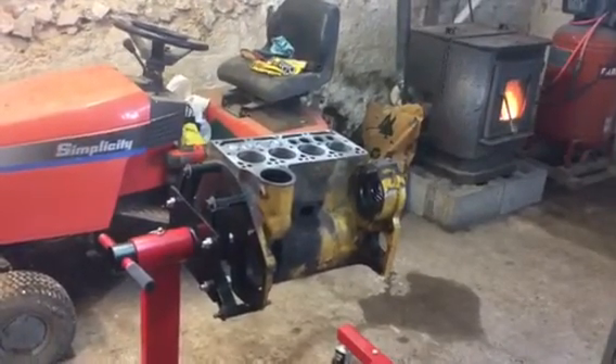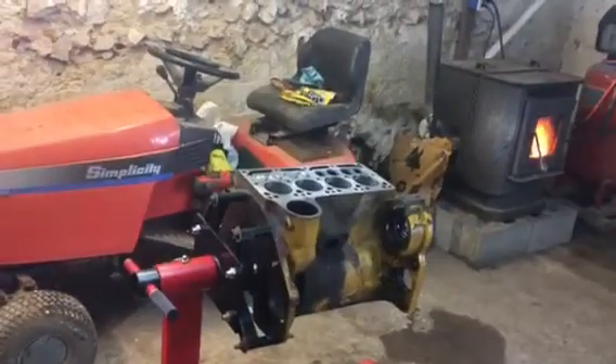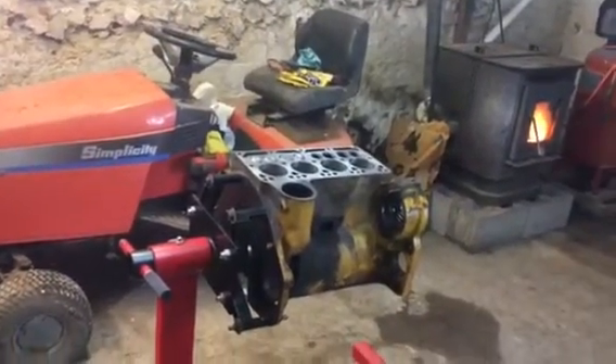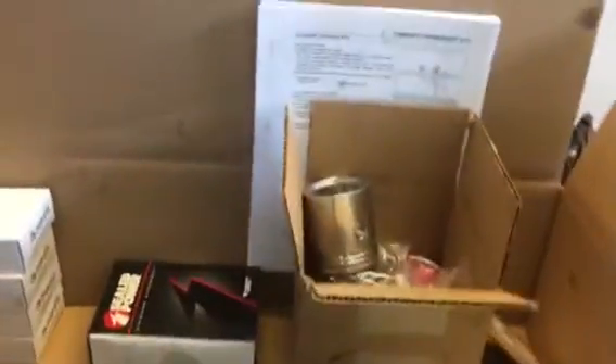Today I thought I would give a brief update on my 1963 International Cub Lowboy engine rebuild project. The other day here at the shop it was just like Christmas. I opened up the box that my engine rebuild kit came in and I've got all the goodies here.